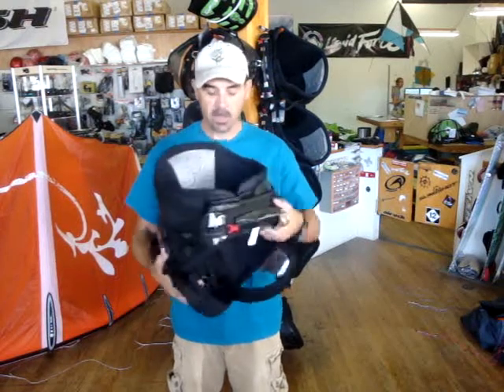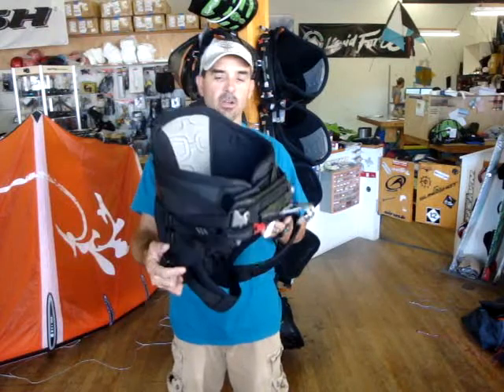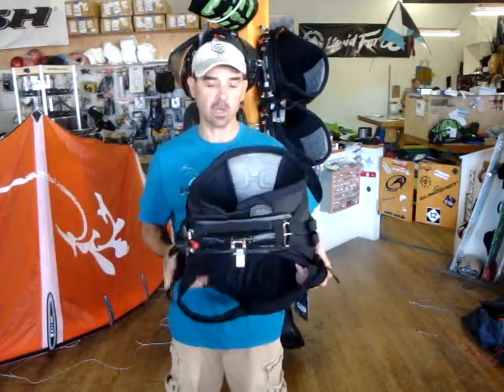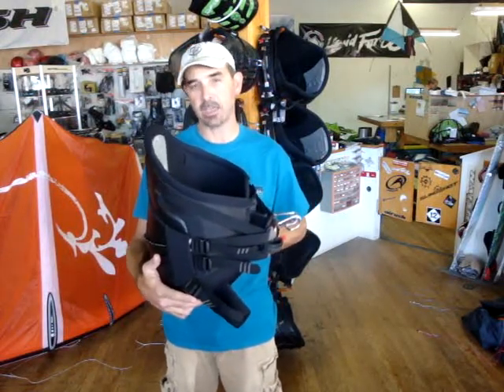Jeff Howard here at Kiteboarding.com. We've got a great opportunity to bring in some of the 2013 harnesses from Dakine. What they do is when they do a final production run they bring in so many, and we always get a chance to buy these, which is fantastic.